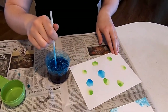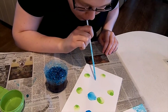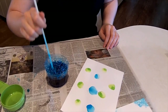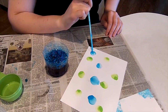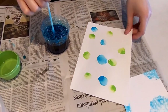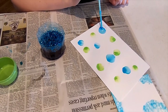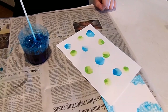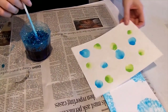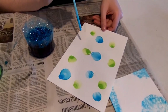You can have little bubbles, you can have big bubbles — it just all depends on your preference. And this is something that all ages can do. Children might need a little bit more supervision on it, but it's a really fun activity and it's very relaxing.